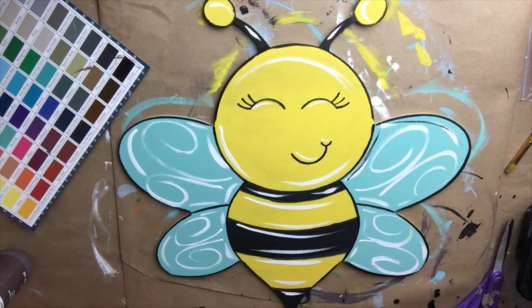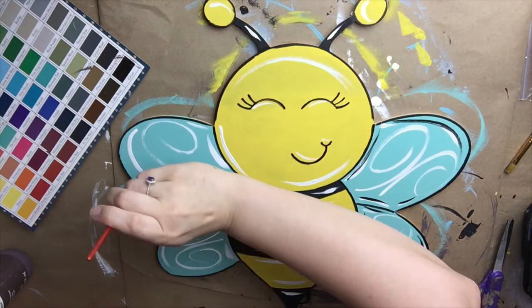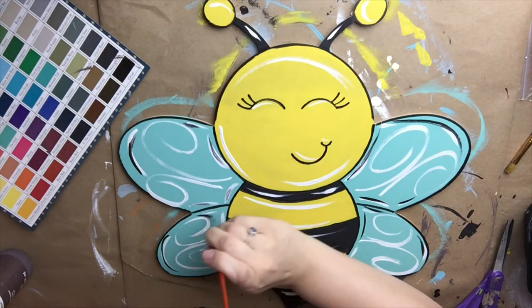Now I am taking the black color called Caviar and I'm highlighting over a few of the spots around the outside edges that I have already gone over with the white.